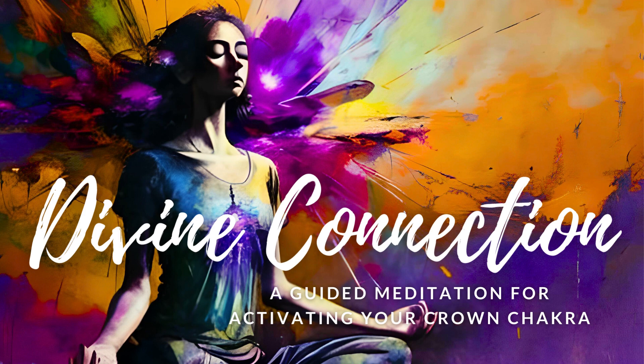Now, slowly begin to bring your awareness back to your physical body. Feel the surface beneath you and the gentle rise and fall of your chest as you breathe. As you become more present in your body, take a moment to express gratitude for the Divine Connection you have just experienced. Recognize that this connection is always available to you and that you can tap into it whenever you need guidance or support. Know that you are a powerful being of Light and that your Crown Chakra is now more open and balanced than ever before.